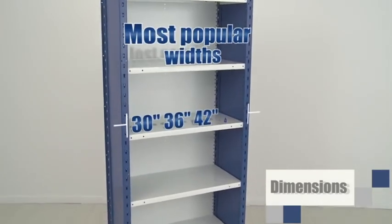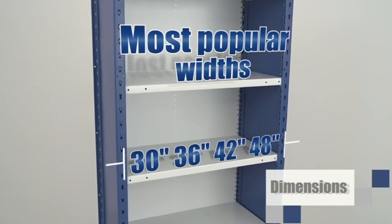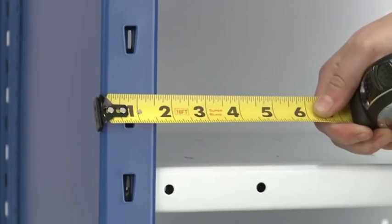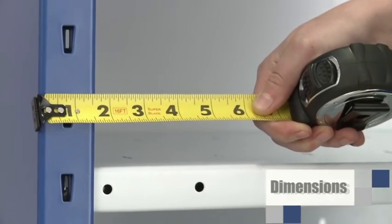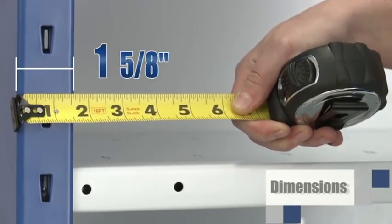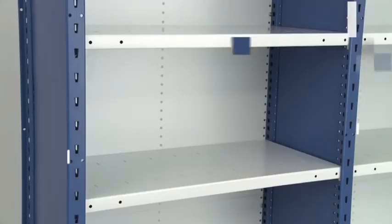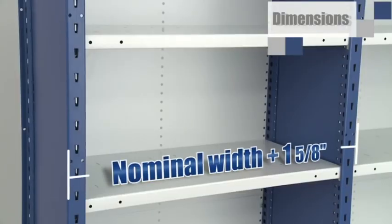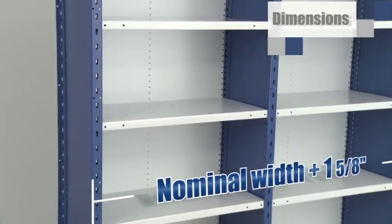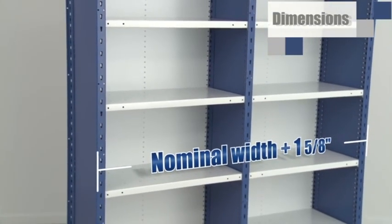Rousseau has a choice of several shelf widths for making the most of your space. If you have to calculate shelving dimensions exactly, allow for the width of the post front, which is one and five-eighths inches. So the exact dimension will always be one and five-eighths more than the nominal dimension, regardless of the number of units installed side by side.